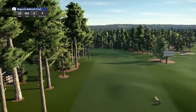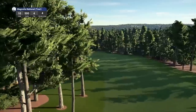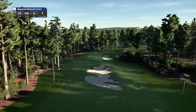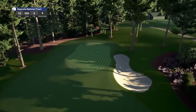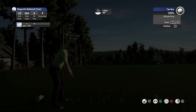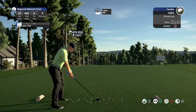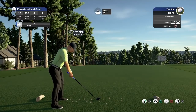Hole ten is a long par four playing 500 yards, stroke index four. This one is a dogleg left. No idea where the pin location's going to be here. Huge bunker right in the middle of the fairway. Not a bad pin location. The wind should take us to the left and use the contours of the fairway to hold our line.